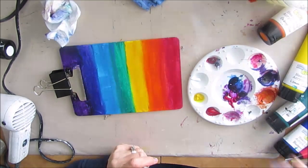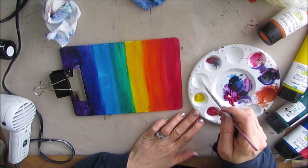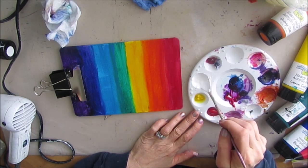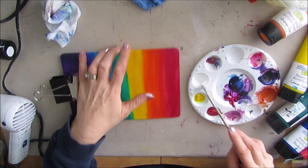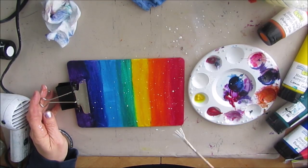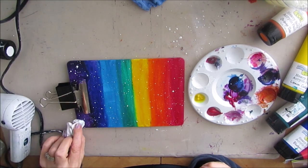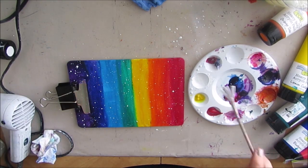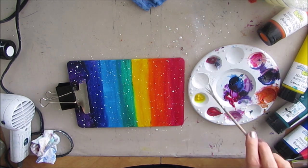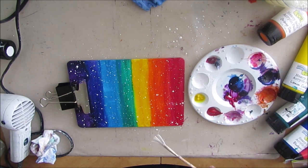Now I'm getting some spun sugar white paint, thinning it down, and with my fan brush I'm going to splatter it. The splattering looks great and also hides imperfections in the paint — the board isn't completely smooth, there may be bumps, and the splatters camouflage that while adding interest.